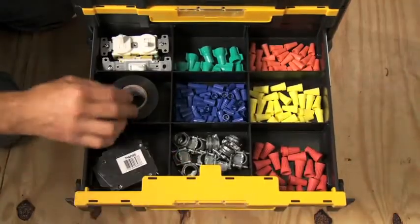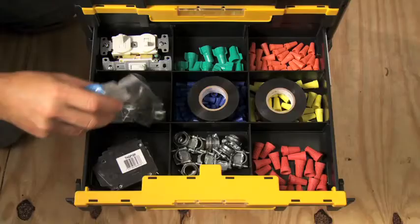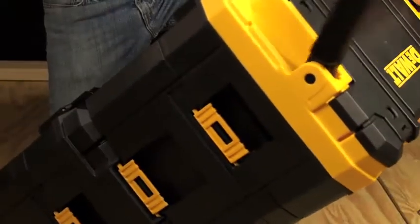For storing small parts and accessories, this unit has two drawers with dividers in each one. This is beneficial for organization and accessibility.